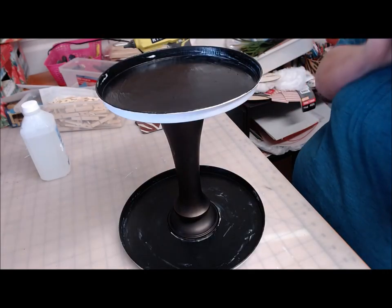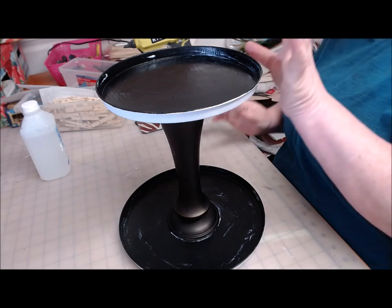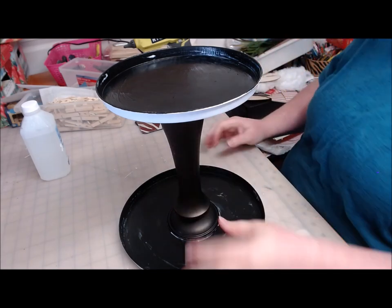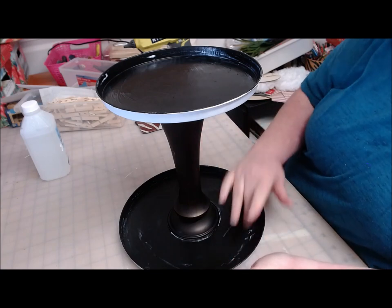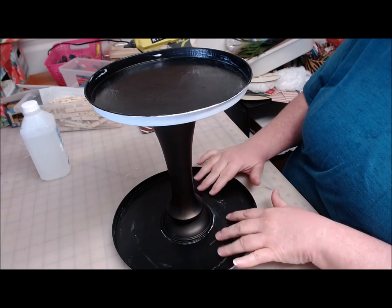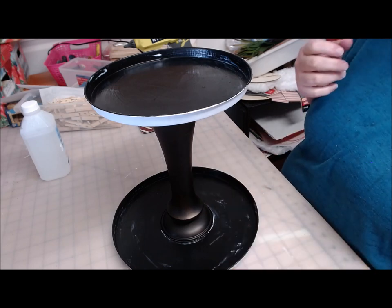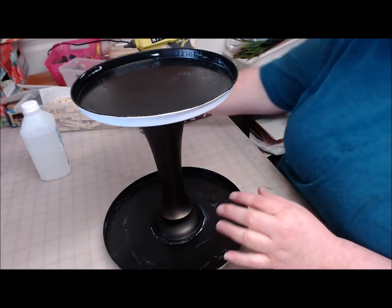I put a second coat of Mod Podge on this because I had missed some spots and it didn't look as nice as I wanted. It's almost dry, so I'm going to go ahead and move on. The streaks and white spots you're seeing are places where the Mod Podge isn't quite dry, but I can move on without that.